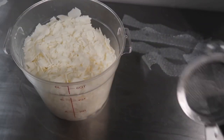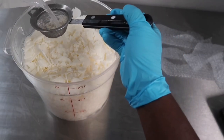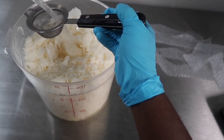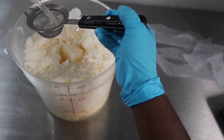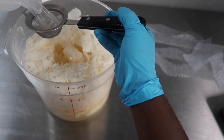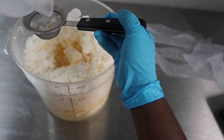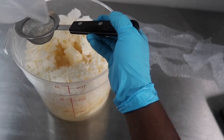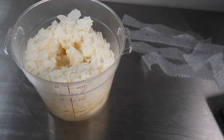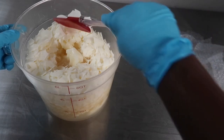We have our lye water solution, and now we're going to pour it into our hard oils and butters. Now that that's done, let's keep this going.